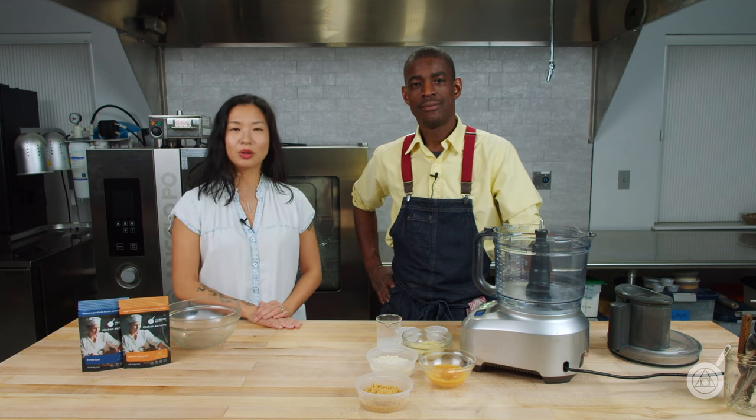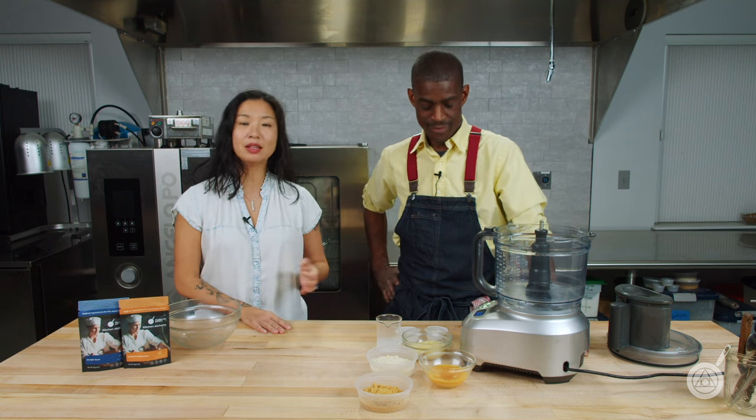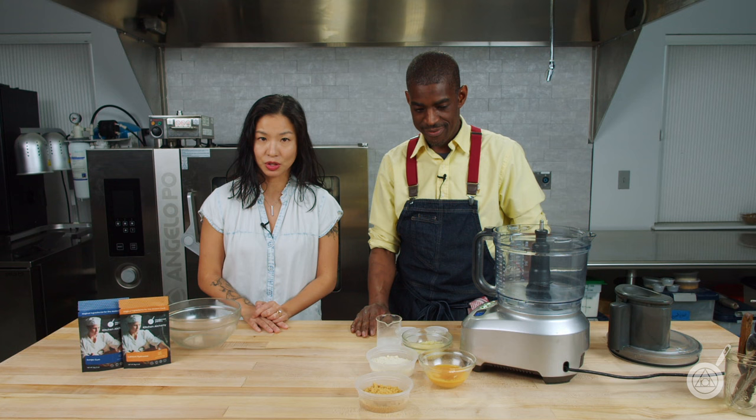Hello and welcome to WTF, where we help you transform food in your kitchen. I'm Janie. I'm Roman. And on this channel, we talk about unique ingredients, techniques, and show you new recipes that you can do in your kitchen.